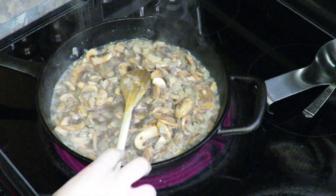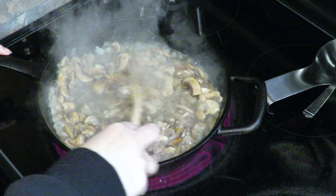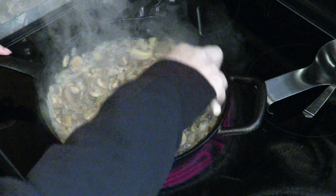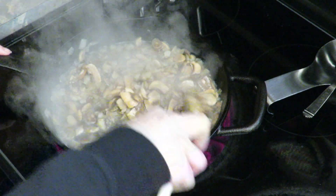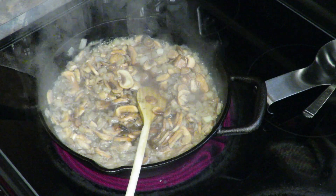In my pan here I have probably about two cups frozen onions and four cups frozen mushrooms. I'm just going to let them cook until the water is pretty much gone and then set up my tray for the pierogies to bake. I like to bake them — they're delicious.